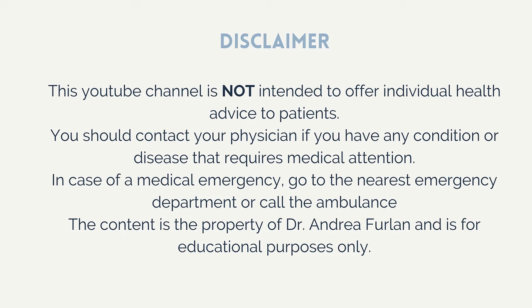Now, what happens if the person does not do these exercises after a lumbar fusion? Please remember that this video is for educational purposes only and is not intended to replace medical advice. If you had a lumbar fusion or are thinking of having one, please talk to your doctor. If there is an emergency, please go to the nearest emergency department or call an ambulance.